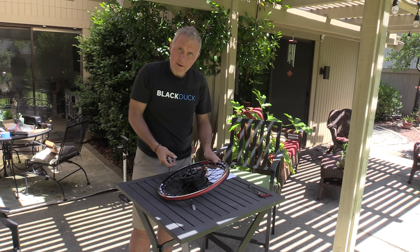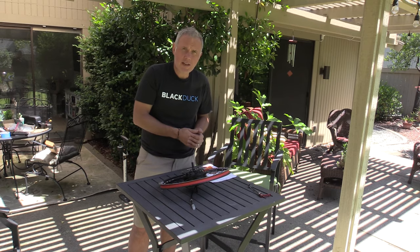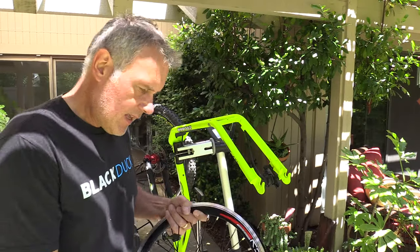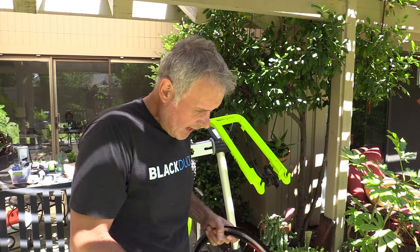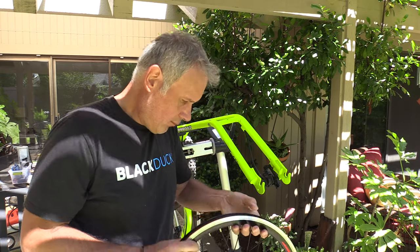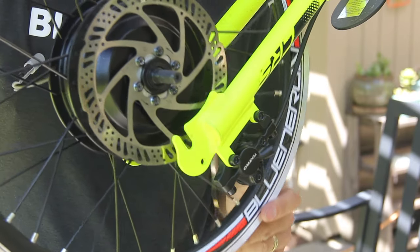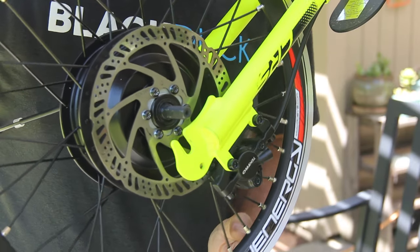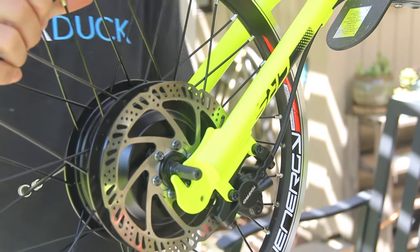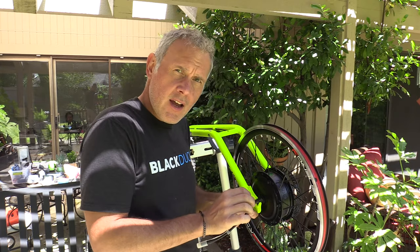Now we have a fully tightened down rotor. Let's take a look at how it winds up on the bicycle. One thing we've noticed is that the dropouts are a little too narrow for the diameter of the bolt that holds this together — if you try to sink it in, the dropouts line up with the flat sides but it doesn't actually slide down. It's just a hair too narrow for the diameter of this through bolt.